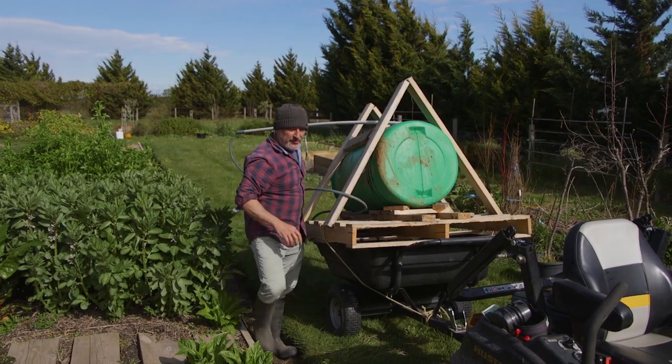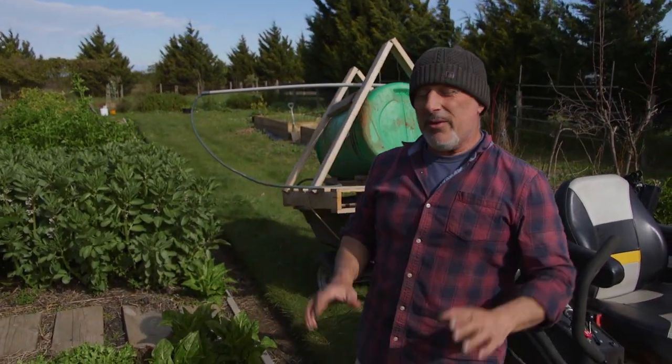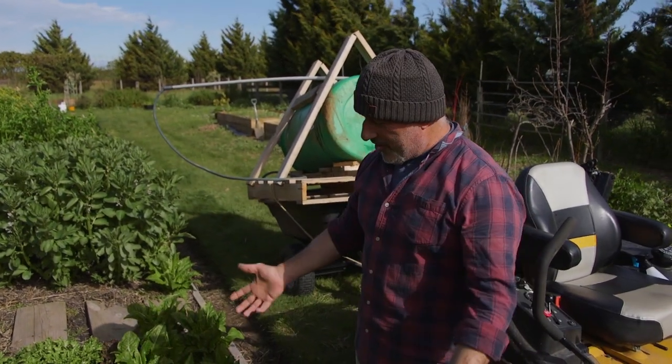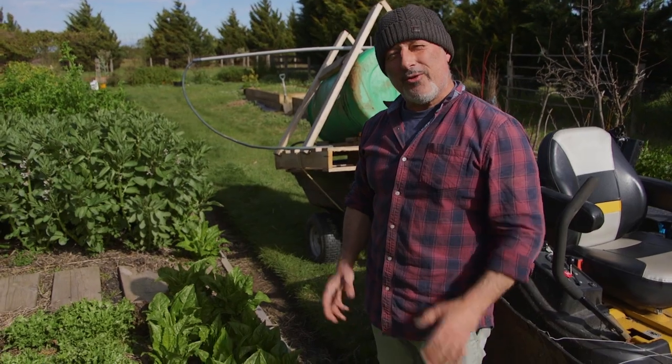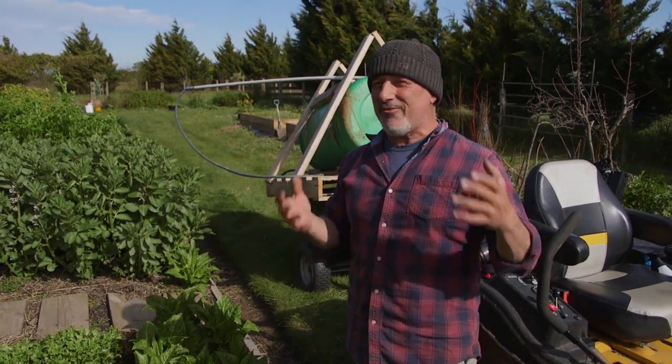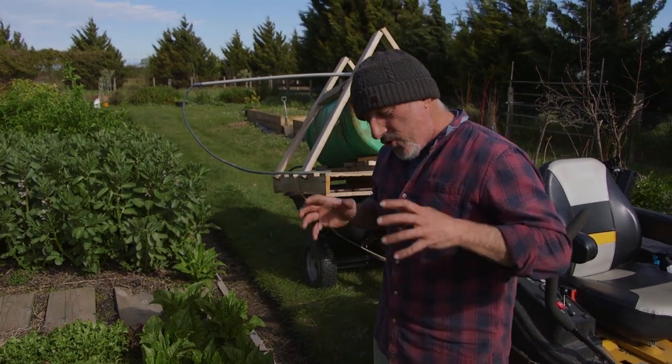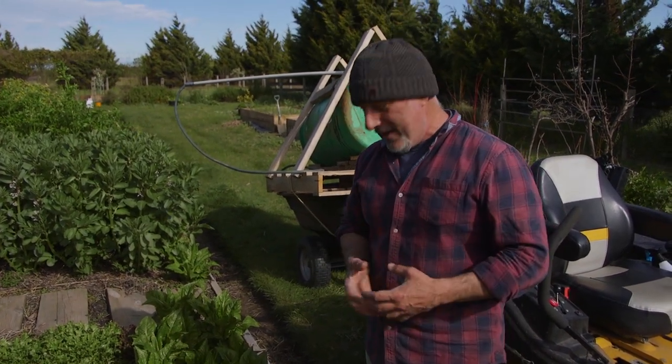Spring's just around the corner folks, so don't miss out on the opportunity to get your garden up and running. No matter what type of fertiliser you like to use, get out there and prepare it so you can start harvesting your own wonderful produce — so you're not relying on the big chain stores to feed your family. At the end of the day, you know exactly what's going into your garden because you're growing it with your own heart and passion involved.